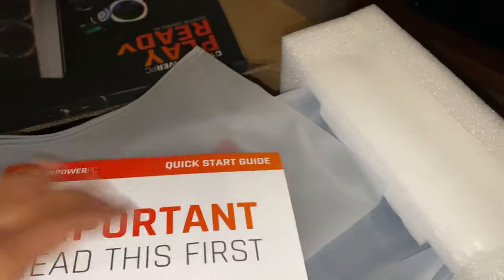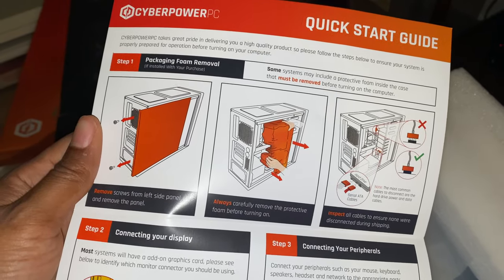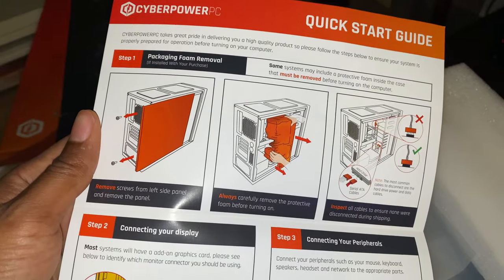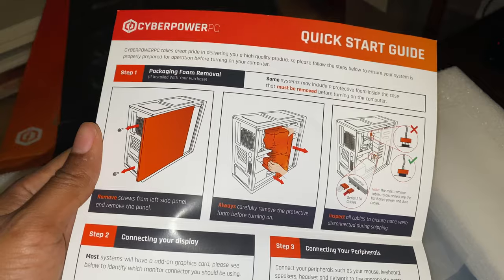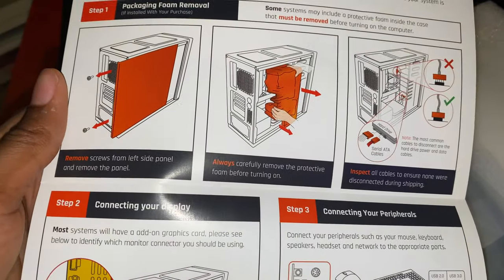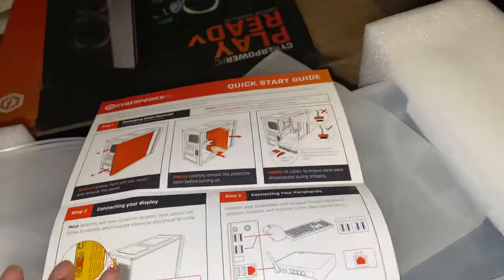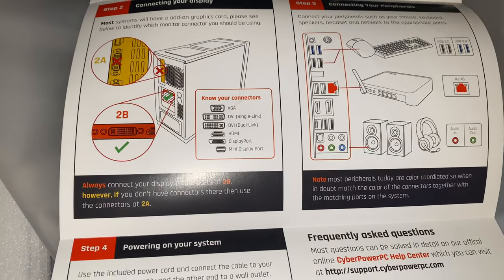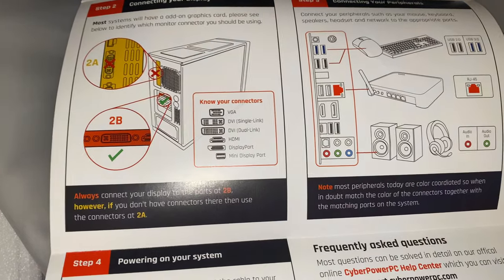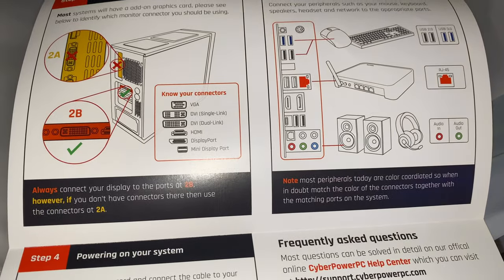This is the quick start guide. We need to make sure we get the foam out — we'll have to slide open the side of the case. Remove the protective foam before turning on, and inspect all cables to make sure none were disconnected during shipping. Then connect your display — I'll be using HDMI.